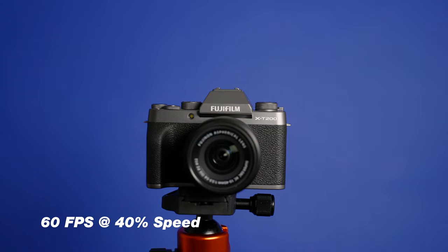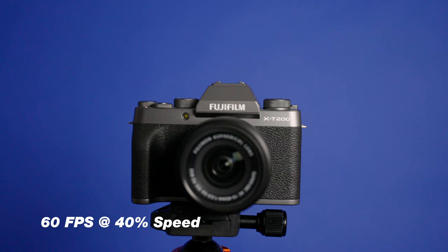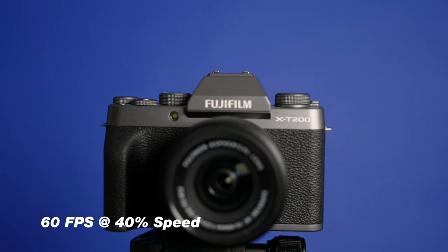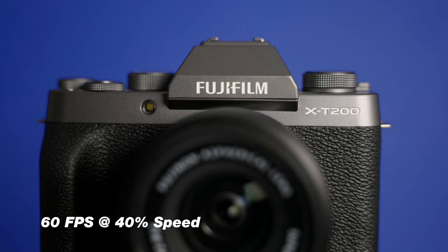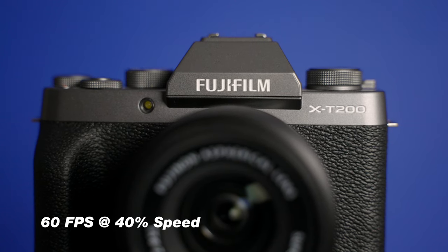Shooting in 60 frames per second for slow motion is a great way to get rid of some of those jitters and bumps on your slider. Especially when using a cheap camera slider, sometimes you can get a few jitters here and there, and using slow motion is gonna help level that out.